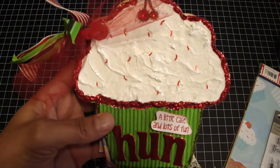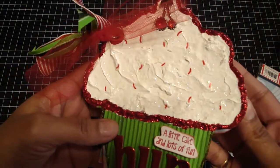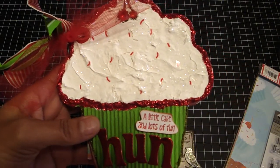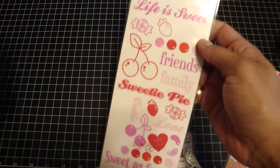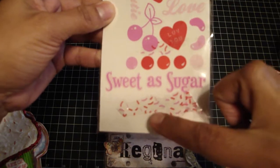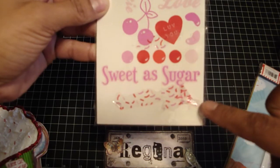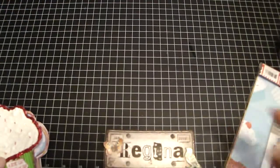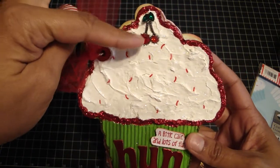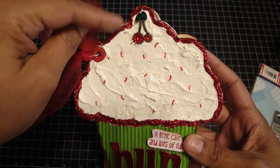I just mixed it with some white acrylic paint, and then while it was wet I threw on some Dazzling Diamonds glitter. I wanted sprinkles on this cupcake, so what I did was I took these stickers by the Suite Life by ColorBok — they had a set with sprinkles, so I just cut them each out one by one. It was really time consuming but totally worth it because I love the way it came out. And then for the cherries on top, these were the bling pieces that I got at the expo — I believe they're by Creative Imaginations.